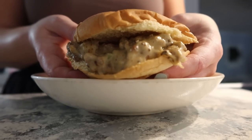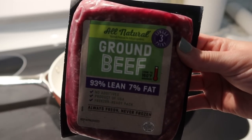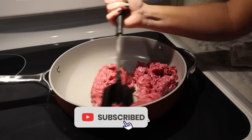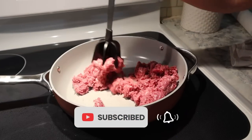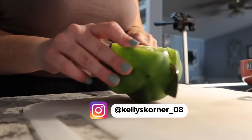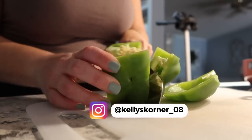So this first recipe I saw on Pinterest is called Cheesy Beef Sandwiches. I'll put the original recipe down below, but I kind of adapted it to what we had on hand already. I'm getting started with a pound of ground beef here in my skillet. We're going to get that browned up.